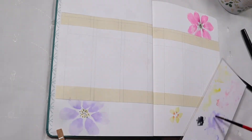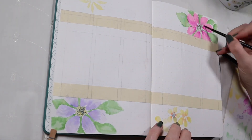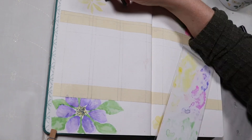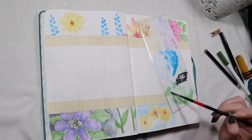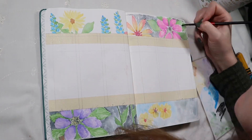Let's move on — this will be my six months at a glance. I have already sketched out and taped off the columns, so I'm going to speed this up a lot to save time. I'm using the same methods I used on the other page with slightly larger flowers, but this time I wanted to fill in the background with a little bit of a darker color to contrast a little.